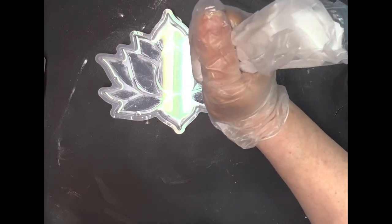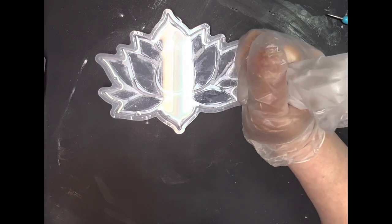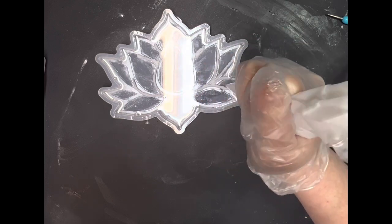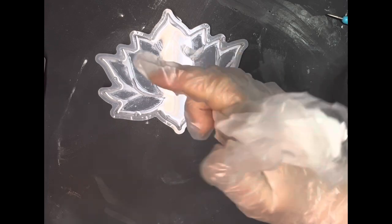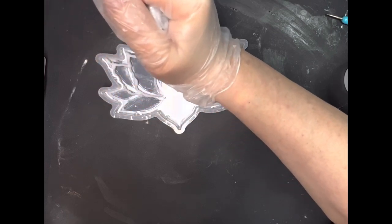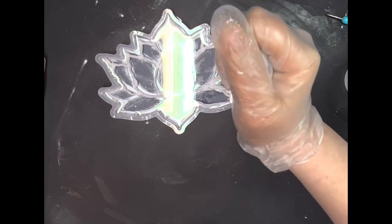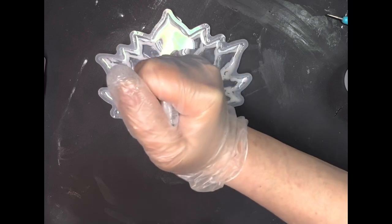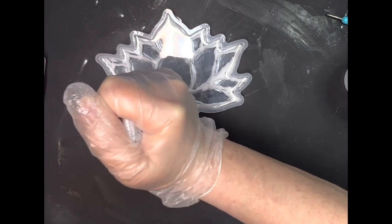I'm so sorry about the glare from the lights above — I'm trying to find the perfect place to film and I'm just struggling right now with the basement. I'm going to go over each and every one of these blooms that is in this mold, and I'm going to do that twice. I want it to be nice and built up, and that way when it sinks down — because it will be heavier — it will be on top of the etching in the bottom of the mold.